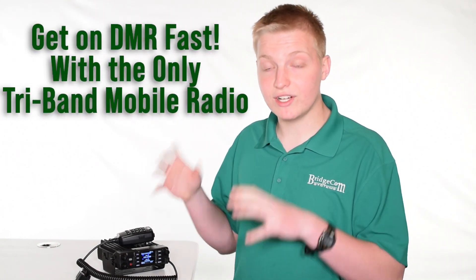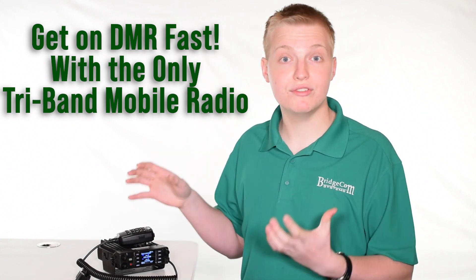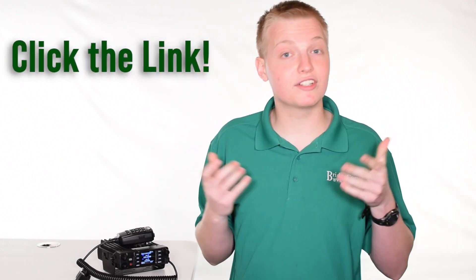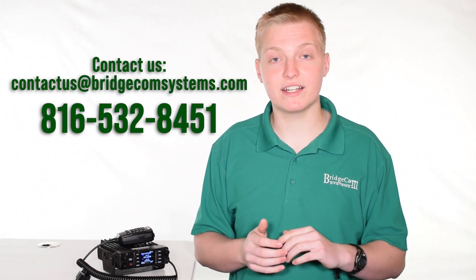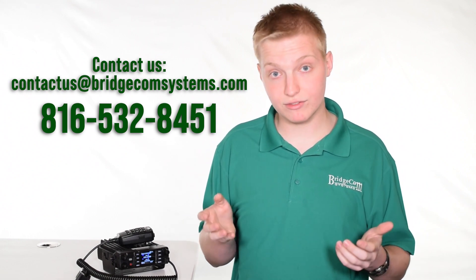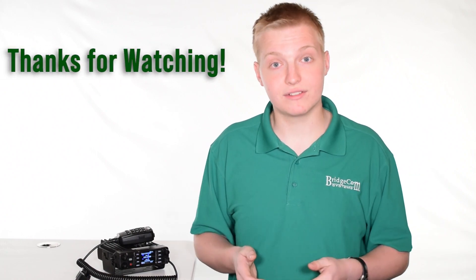In conclusion, if you want the only tri-band DMR mobile radio in existence with cool features like high power and Bluetooth capability, this is a great option whether you're just starting out in DMR or upgrading from another radio. Click the link around this video to learn more or place an order. You can also contact us at contactus@bridgecomsystems.com or by calling 816-532-8451. Thanks, and I look forward to fulfilling your order. 73.